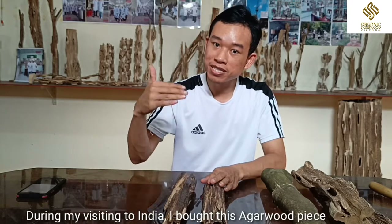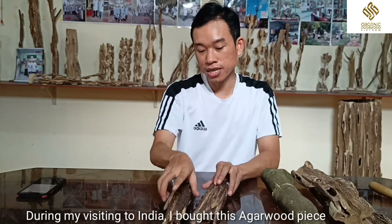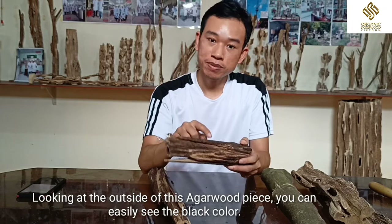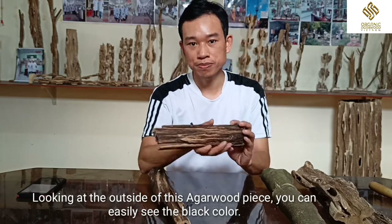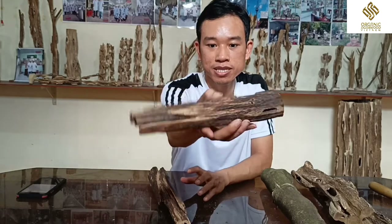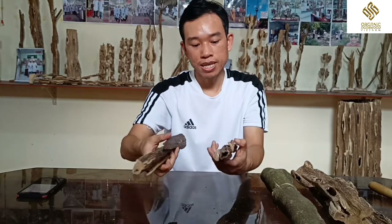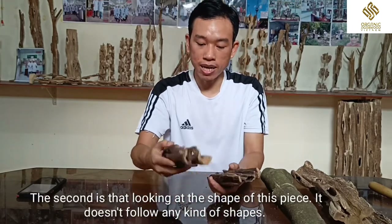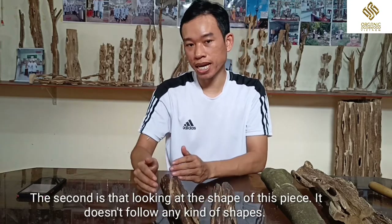During my visiting to India, I bought this agarwood piece. Look at the outside of the agarwood piece — you can easily see this is in black color. And the second thing is look at the shape of this agarwood piece. It doesn't follow any kind of shape, so it is 100% natural.